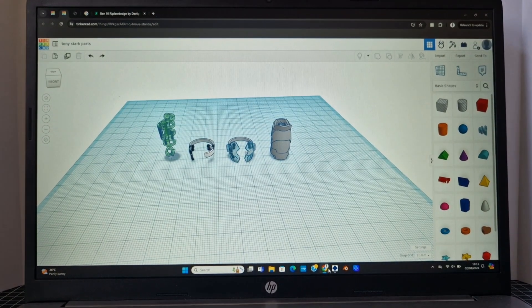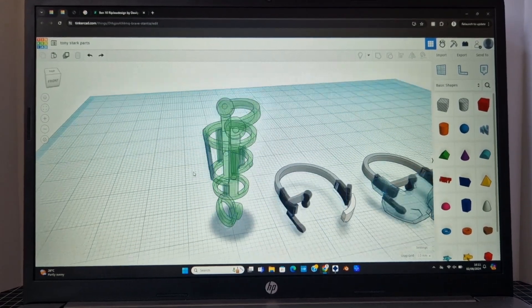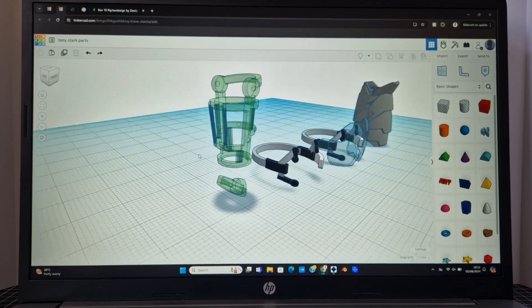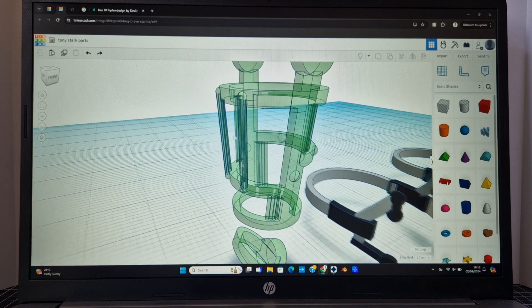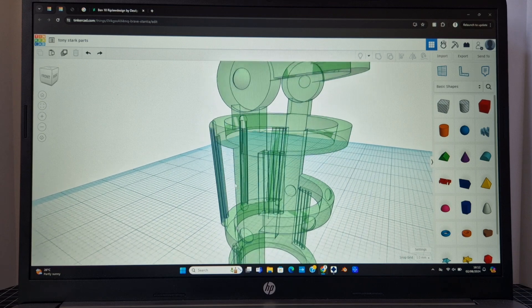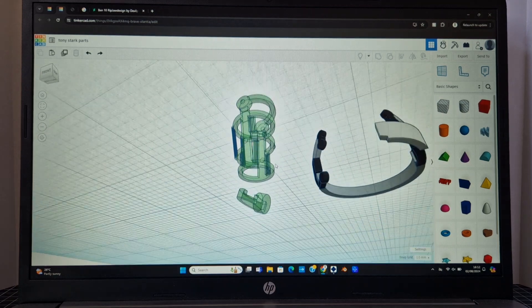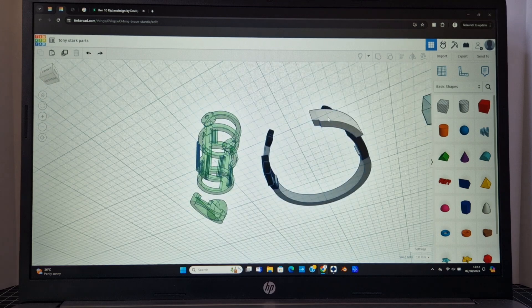So now straight into Tinkercad, again my go-to for just simple little 3D models. I've gone for the original Iron Man Mk II hologram for the repulsor test that he has in Iron Man 1. You can see there's a few details here and there. It's mainly just set to fit the SHF Iron Man arm, or Tony Stark arm I should say. A fairly basic model, made mostly of cylinders, and then there's a notch cut out for where the thumb goes because on his palm he's got the thumb folded in.